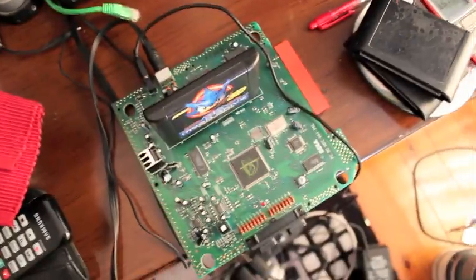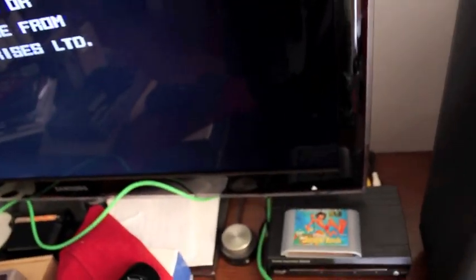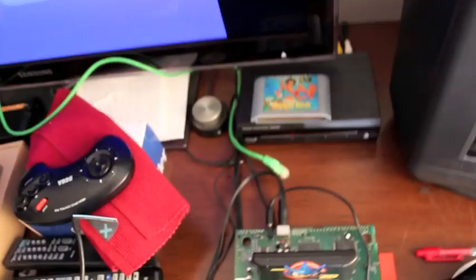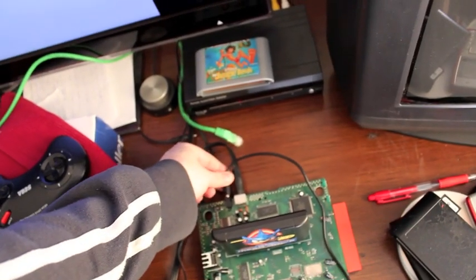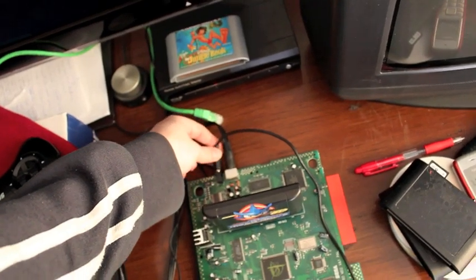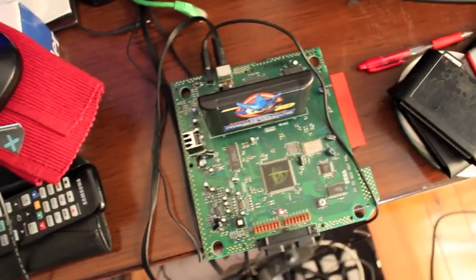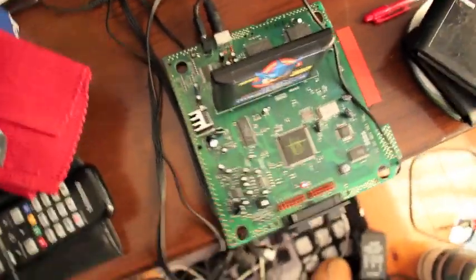Better switch back over to the gaming station. So we're back at the gaming station with the Mega Drive all hooked in again — just turning on. Look at that. No worries there. And that's how you do it.